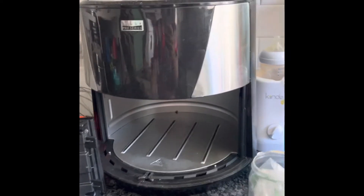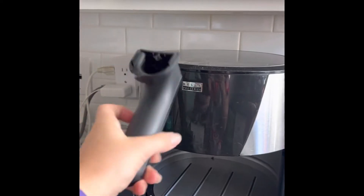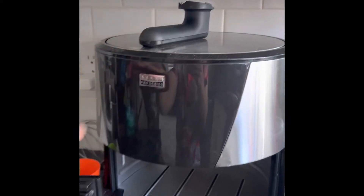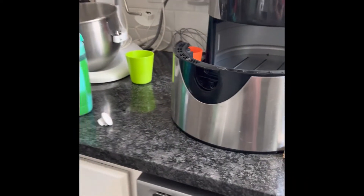Got this air fryer and the handle is busted — it broke off. I don't know where to find a replacement, so in the meantime I decided to take my air fryer apart.